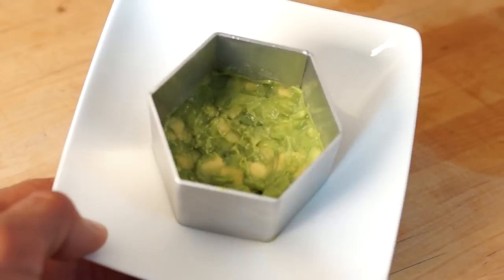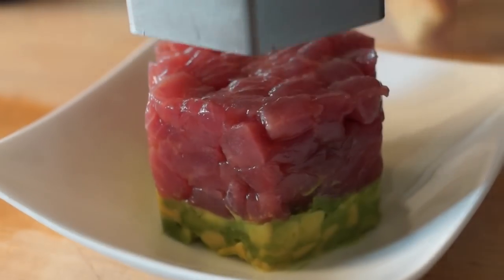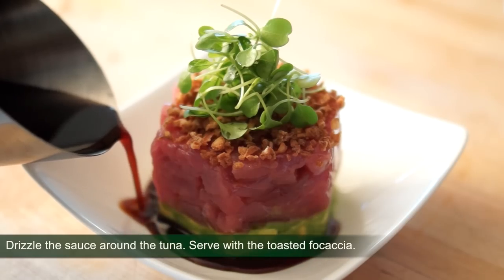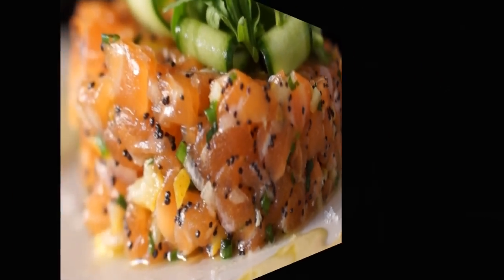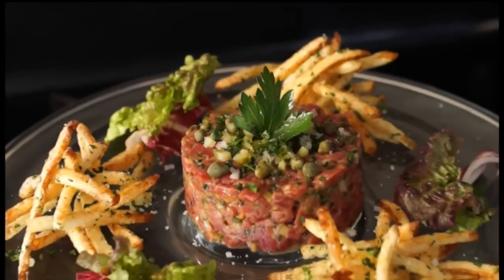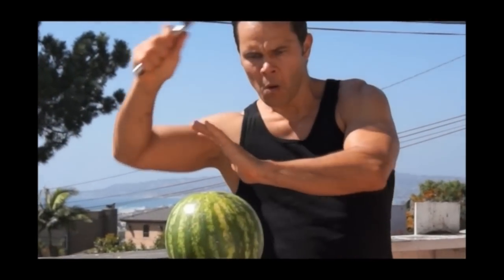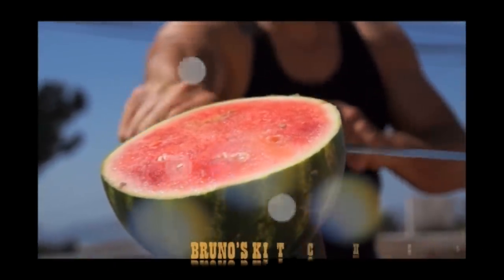My dear friends, the time has come to eat like a king. Bon appétit. My kitchen is yours. Thank you for watching. Only on Bruno's Kitchen.